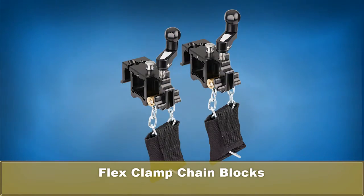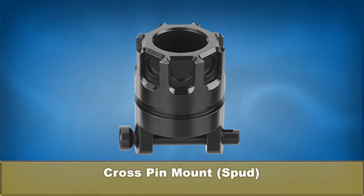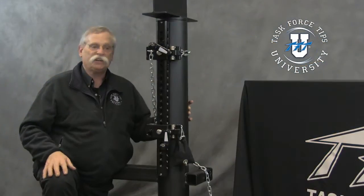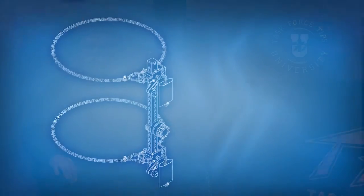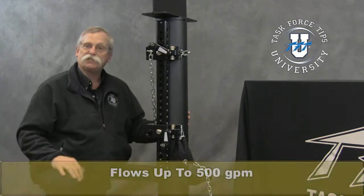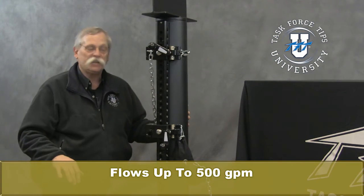This is the flex clamp. Flex clamp is extremely unique in that it uses a chain style mechanism to basically deploy and go around whatever it is — up to six feet wide. You can wrap this around and very securely mount it to any sort of stationary object, and then mount the hemisphere bracket right to it, and away you go.